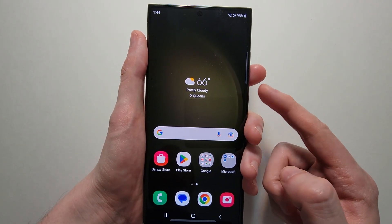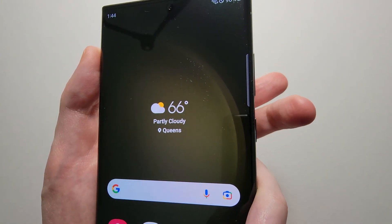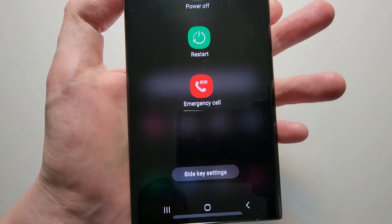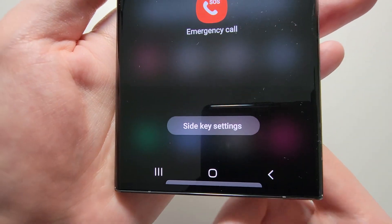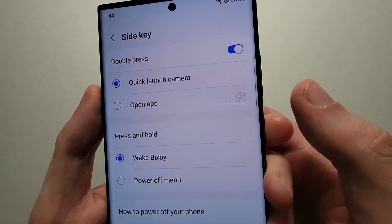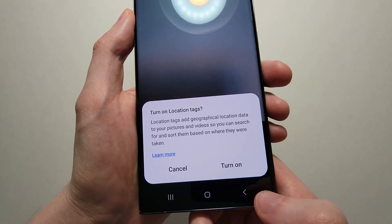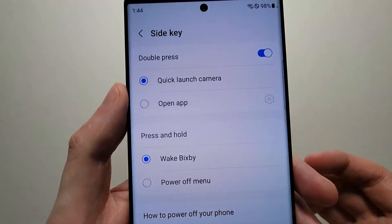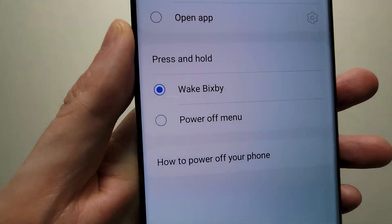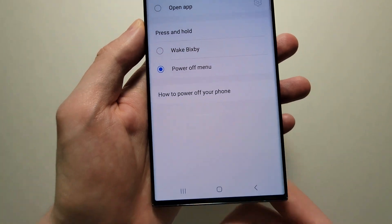Now let's change the power button. You're going to hold down on both volume down and the side key, and once again it'll bring up the power menu. But this time you're going to press on side key settings. On a side note, if you double press the side key it will bring up your camera, and you can change that to open any different app. But you have to change the power under press and hold — just change it to power off menu.